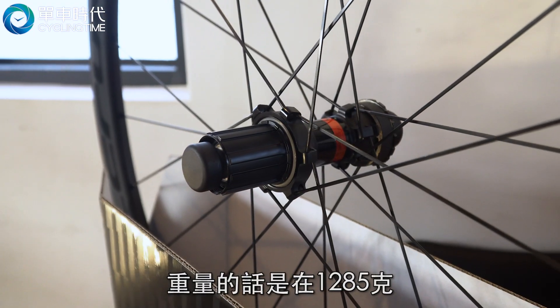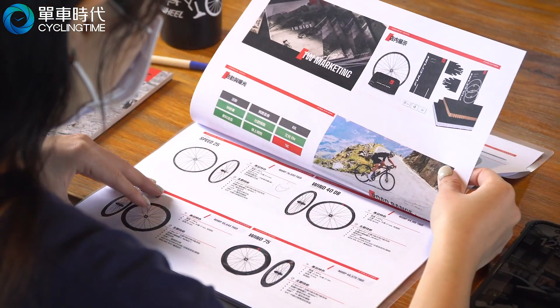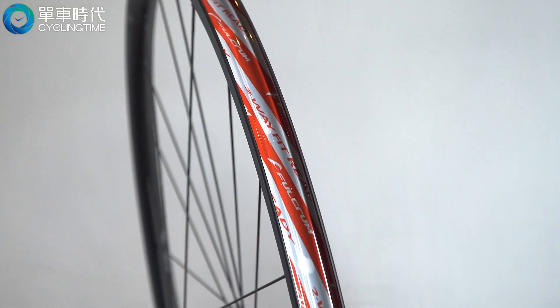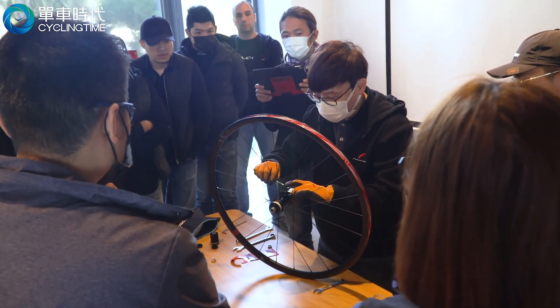The weight is 1285g. It uses a USB-L valve. The design is also available for USB-A.